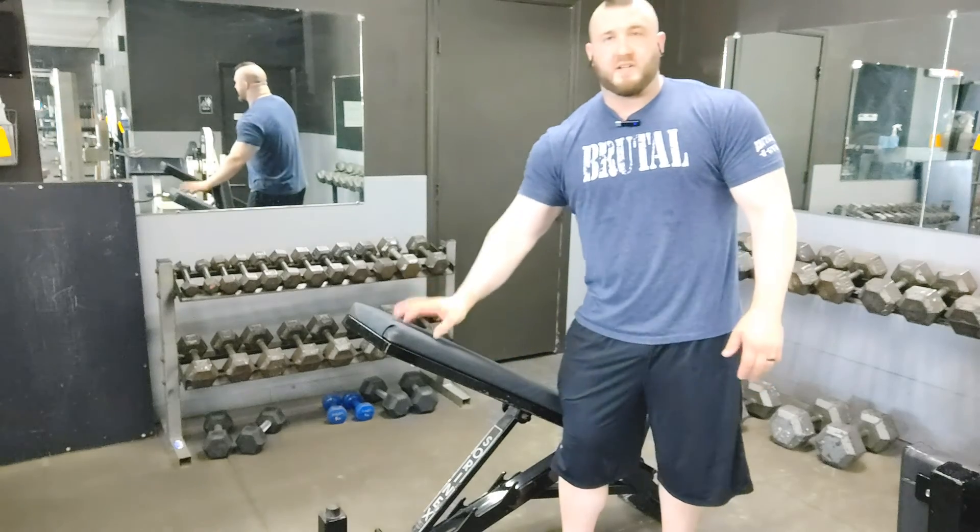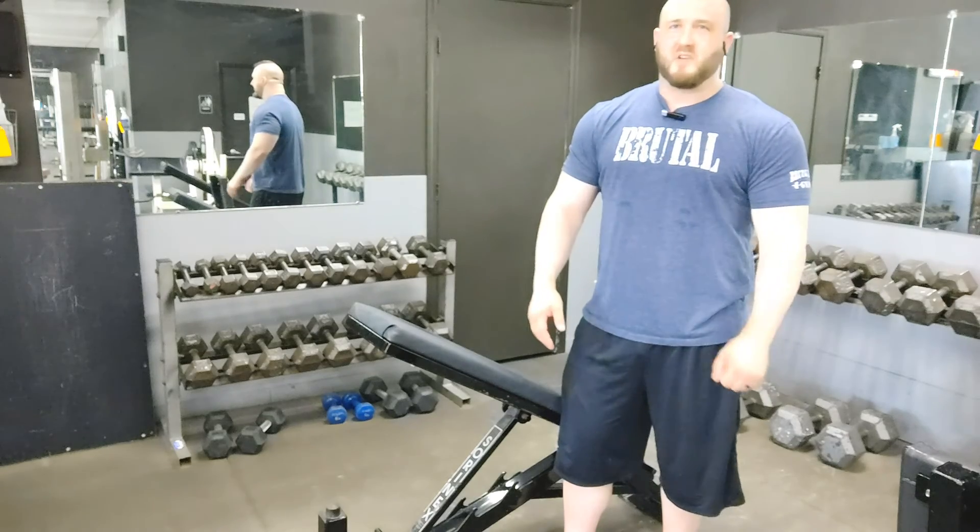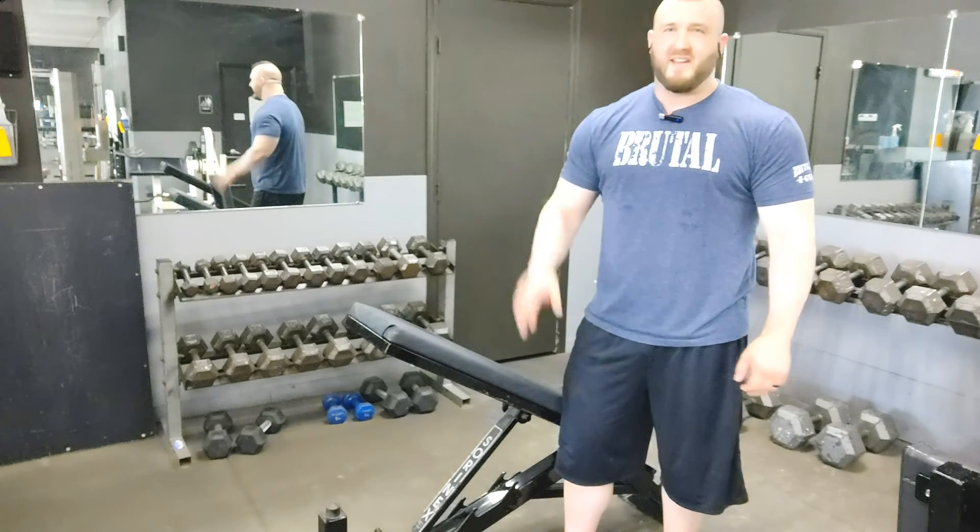Give these three tips a try. Have fun — it's going to kick your butt, but it's going to give you nice, big, strong triceps. Good luck.